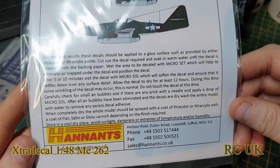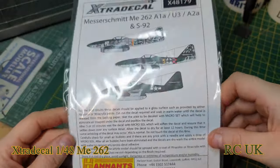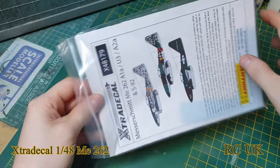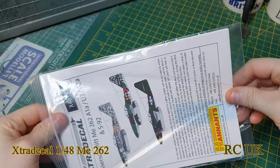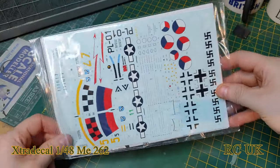A little bit of information about the decals, phone number for the company and their website. It comes — all their decals always come in this lock zip-type bag, or resealable bag. There's your decals on that side.